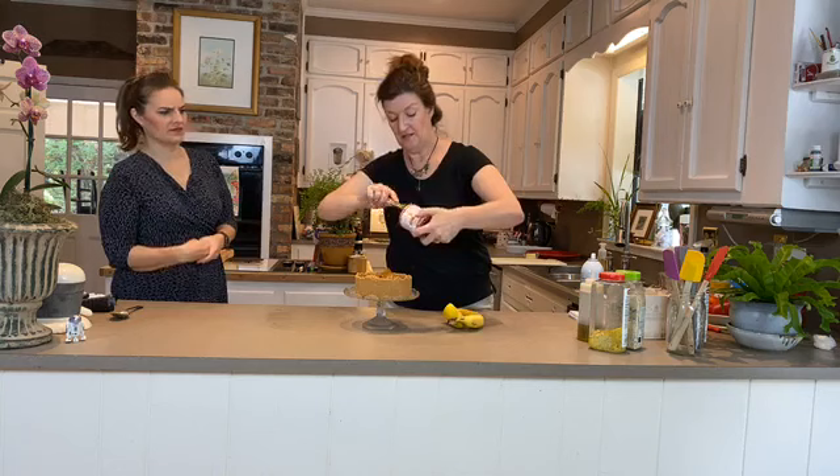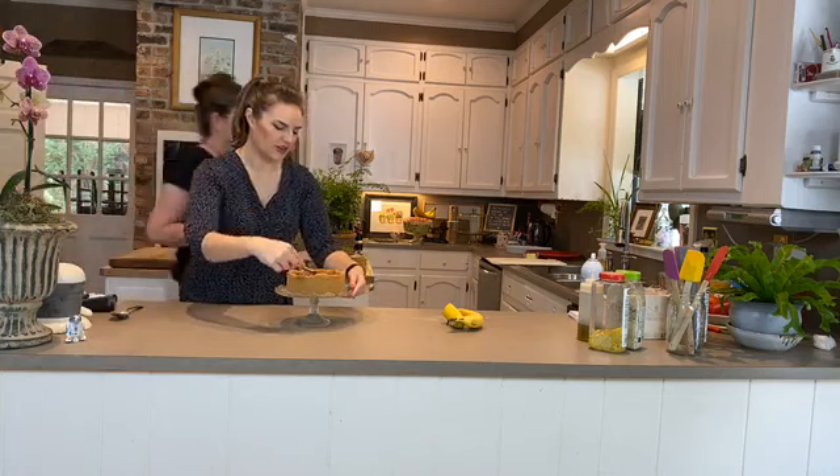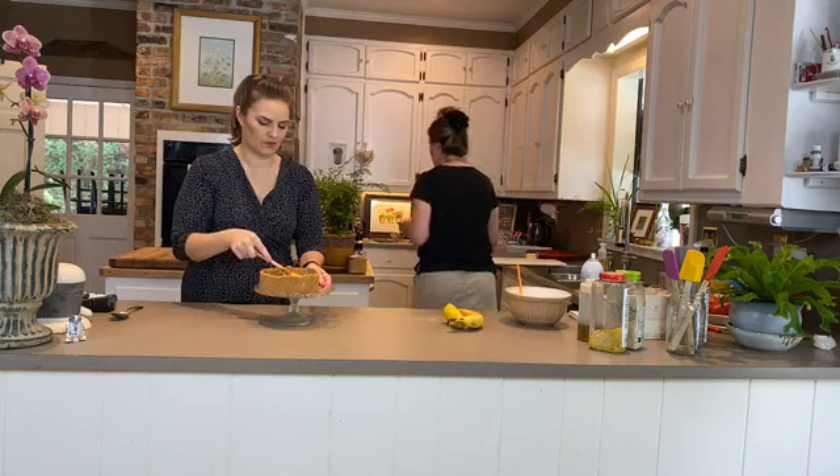Gently swirl the dulce de leche to make an even layer without knocking down the crust walls. Just take your time — it's like a sand castle! Use a spoon to smooth it around carefully.